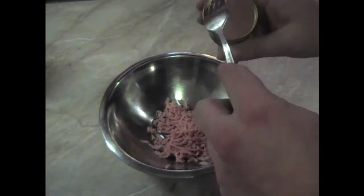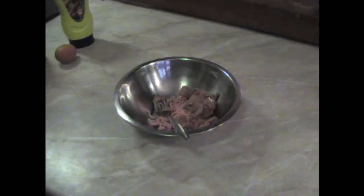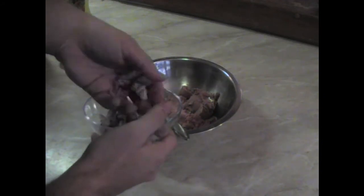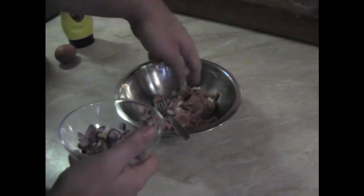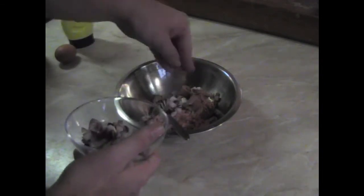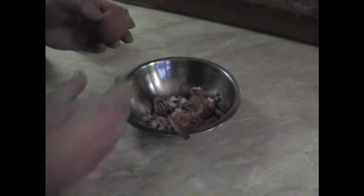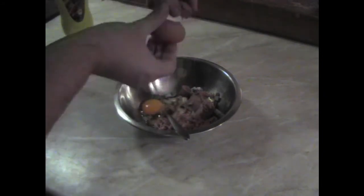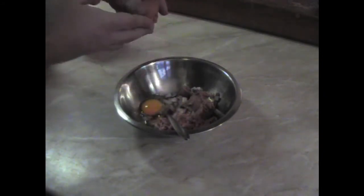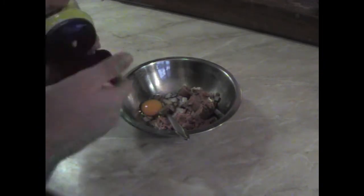Next, using a fork, we add the liver spread. This is the part where we can add in the optional onions. I cut out the dicing footage because I didn't want to include pointless tears. After adding the egg, we add the mustard, which can vary on preference.